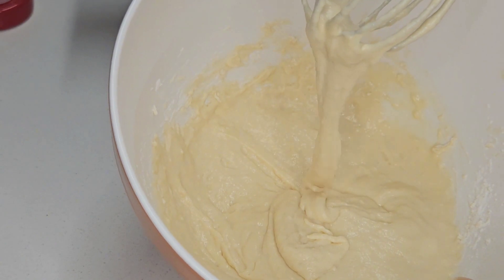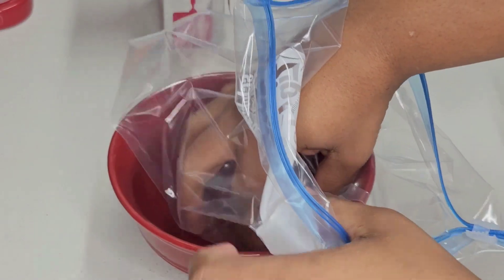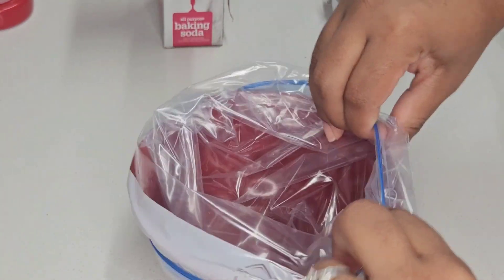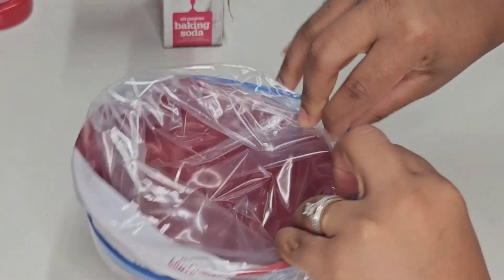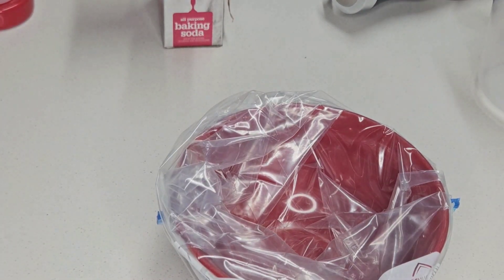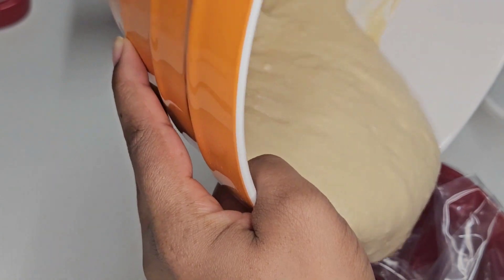Here's how it should look once it's been fully combined. So I do not make a huge mess when trying to pour this batter into the oil, I'm going to be using a ziploc bag. I'll use my bowl to hold the bag, pour the batter in, and then make an opening for the batter to pour out.